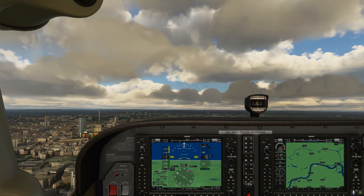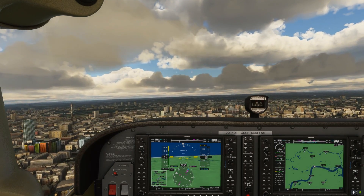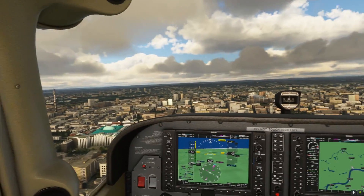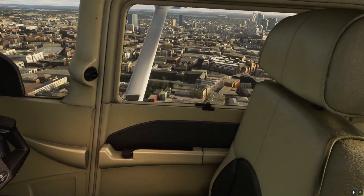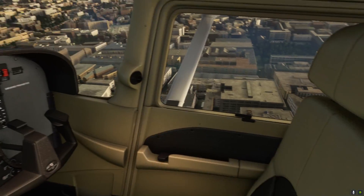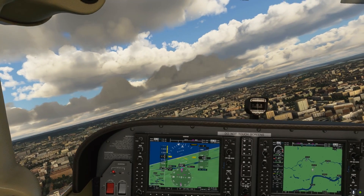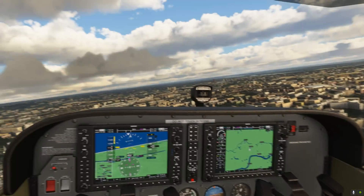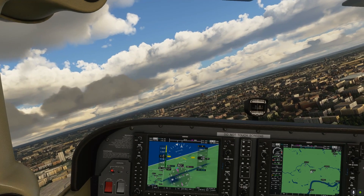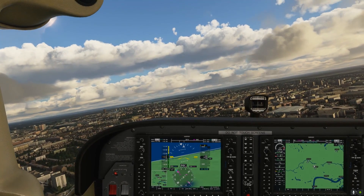Anyway, as always, those are my thoughts. Give those new sensitivity settings a go first and see how you find them. They do seem to have also added — just on a side note — some more buildings in the Orbx London Landmarks package; they seem to have filled a few gaps. Wonderful. Let me know your thoughts — give the video a like if it's been of help to you. Subscribe for more and I'll see you soon.